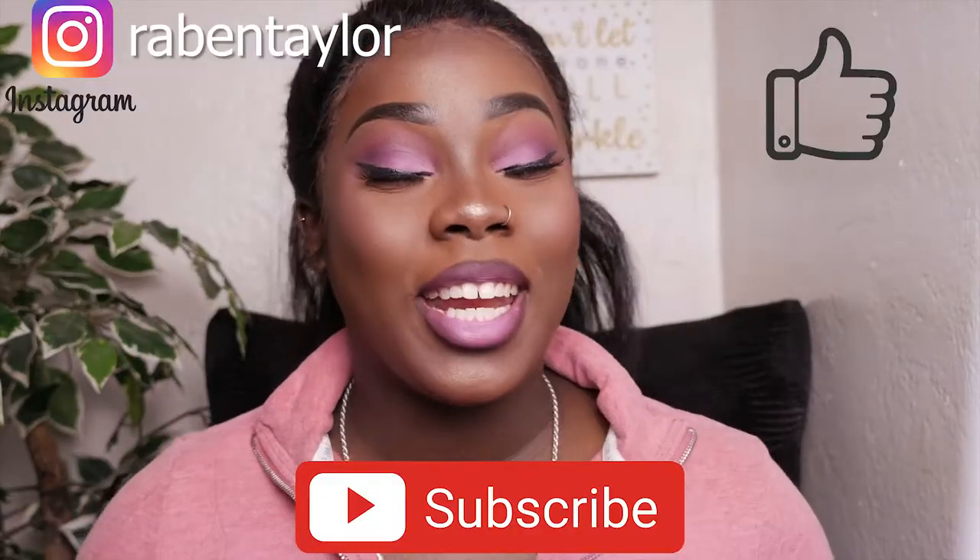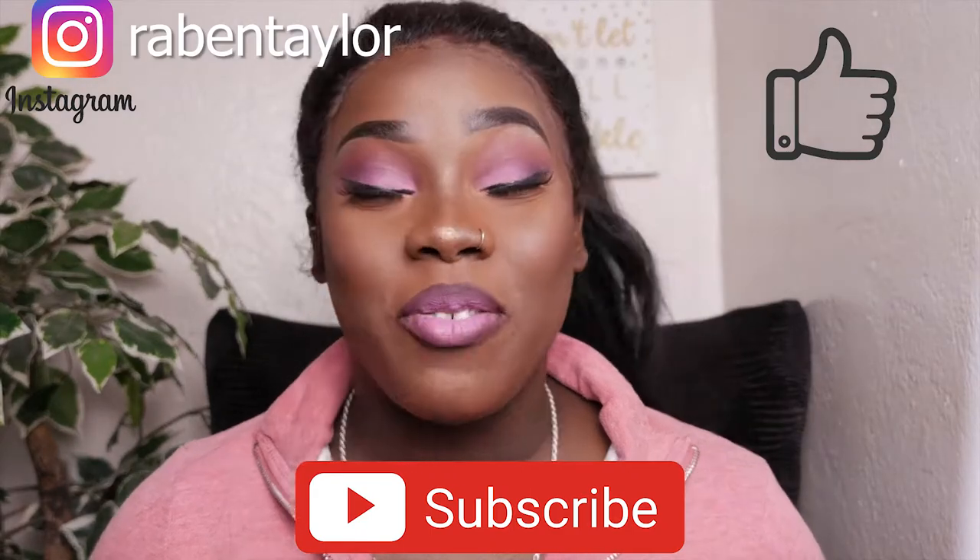Hi guys, welcome back to my channel. Today I'm going to be teaching you how I curl my hair with a flat iron as opposed to using a curling iron. I'm Robin Taylor and here I do makeup tutorials, reviews, and giveaways. If you're new here please consider subscribing, and let's get right into this video.